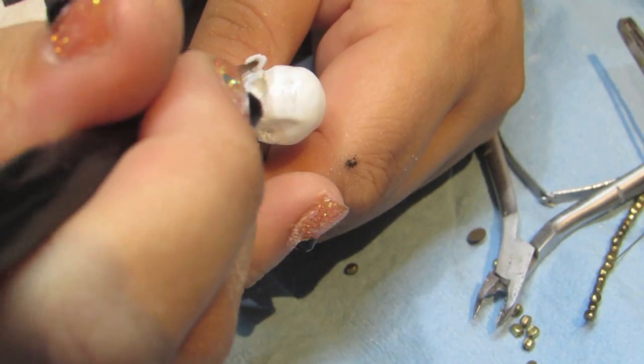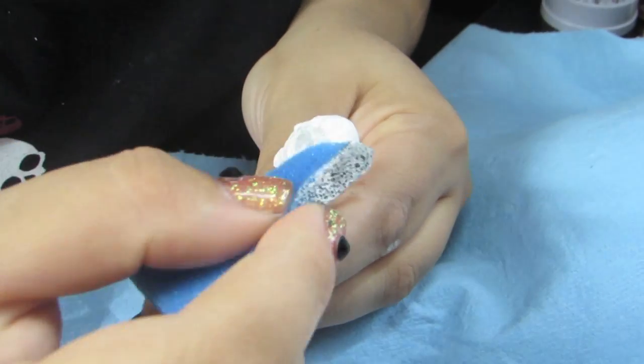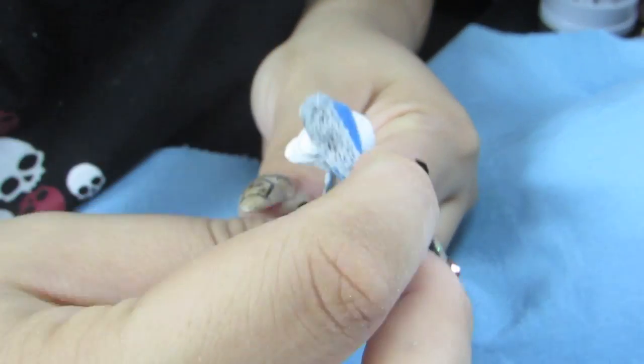I painted my skull white and used a white sculpting gel for all the finishing touches. I sponged on different shades of gray paint in order to create some depth.